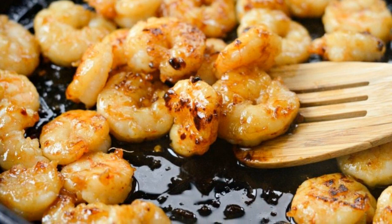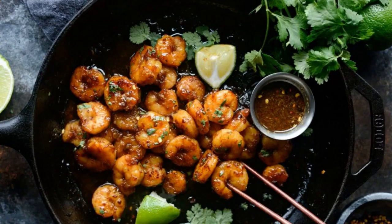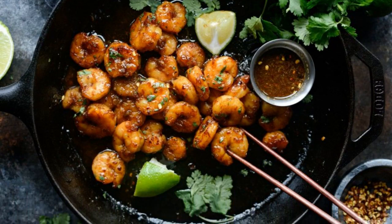Step 5: Fry the seafood for 2-3 minutes, turning them over a couple of times and adding the remaining marinade. Step 6: Serve the shrimp with herbs and lime juice. Enjoy your meal.